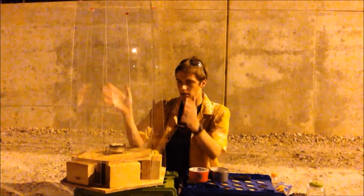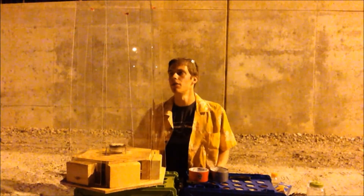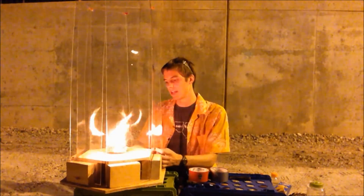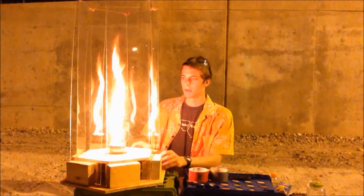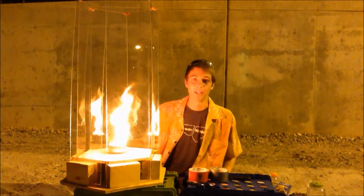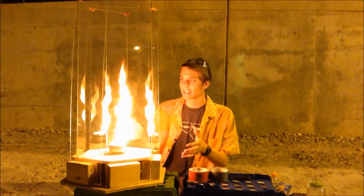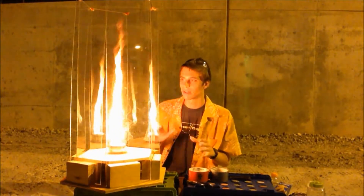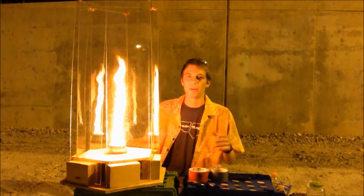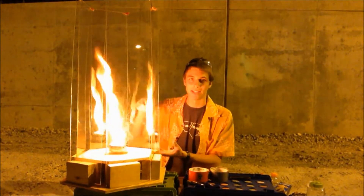I recently made a video about my fire tornado machine - it's a few feet tall, a box made of polycarbonate. When you light a fire inside and close the door, it completely by itself makes a fire tornado, which I think is really cool. After building this and looking online, I did not actually see a design that was able to make a fire tornado vortex like this passively.